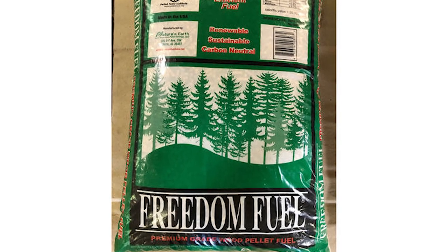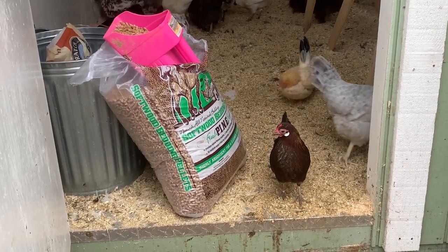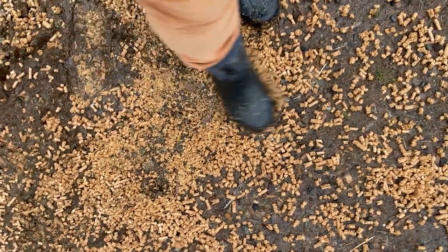A lot of people have asked me if they can use wood stove pellets that are 100% pine. They're not made for animals, and I feel more comfortable using a product made specifically for use with a living being. I'm also not sure they'd be quite as absorbent as pine pellets made for horses or cats. It's up to you — I never want to tell someone not to do something unless I feel it's dangerous — but for me I recommend a product made for animals.